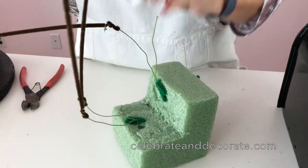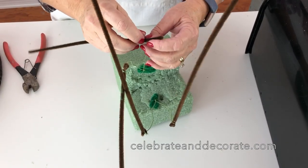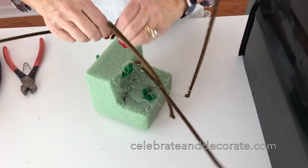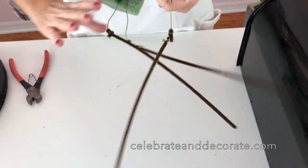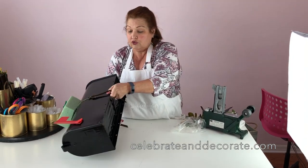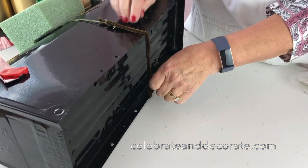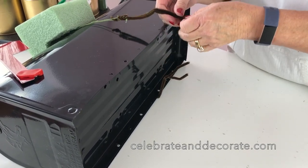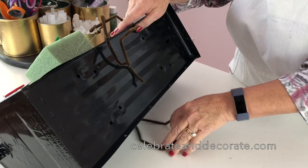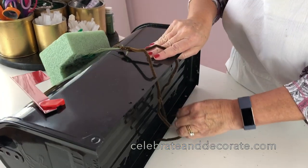One question I've gotten a lot is from people who have big brick mailboxes. I think you can do this same thing, but after you get the wires down you're going to attach them to something that wraps around your mailbox. If you need that information, go ahead and message me. Let's see if this is enough to fit around our mailbox — it is. I'm going to pull this around and do these wires really tight. If you have holes in yours, put the wire through those holes so it won't slide.